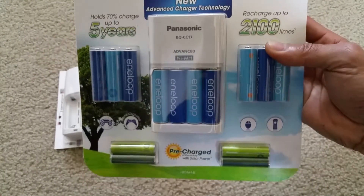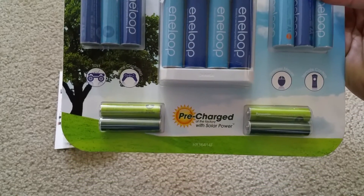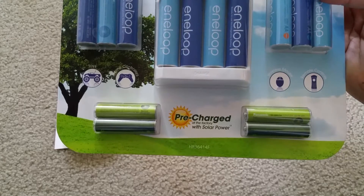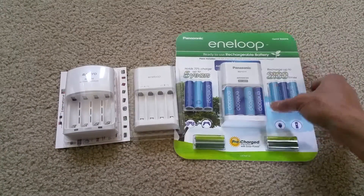This kit comes with 10 AA batteries and 2 AAA batteries. These are already pre-charged, and this one is the 4th generation.